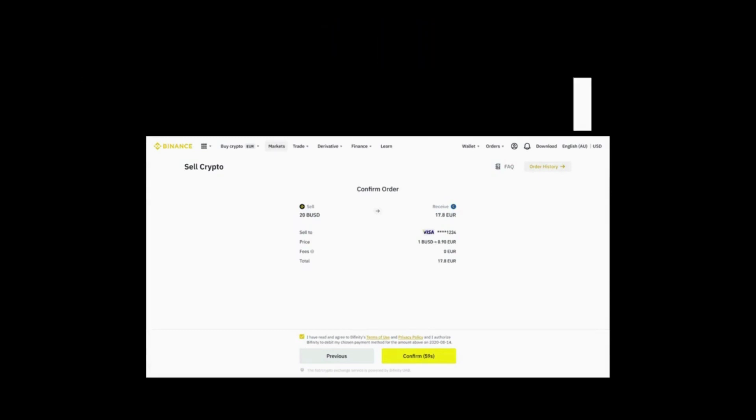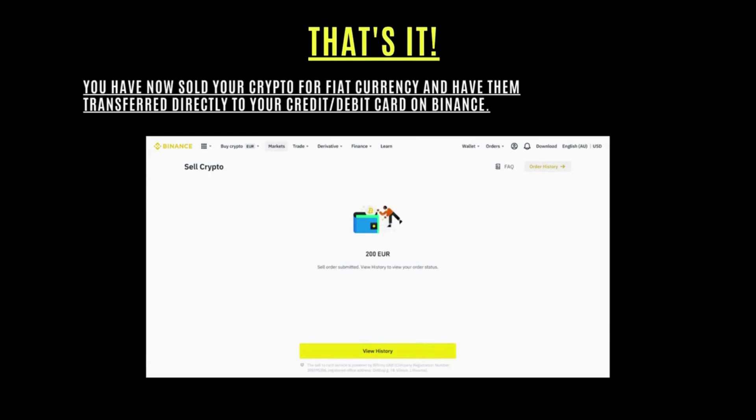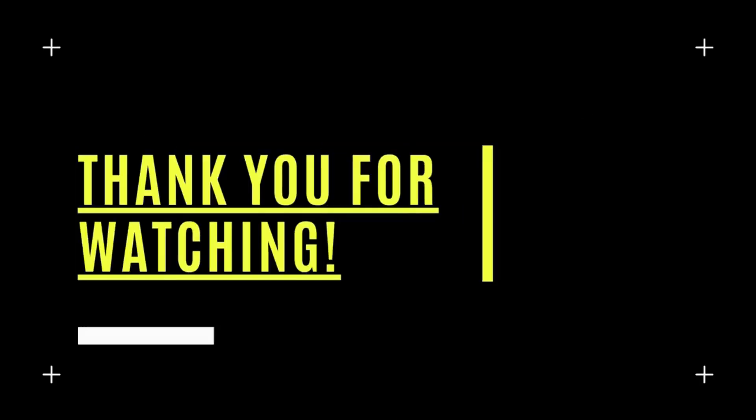And that's it! You have now sold your crypto for fiat currency and had it transferred directly to your credit or debit card on Binance. Thank you so much for watching — give this video a thumbs up and see you next time.